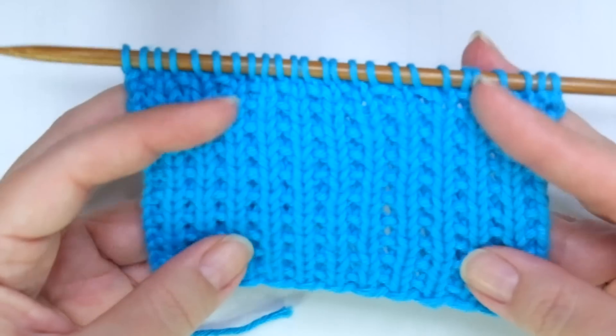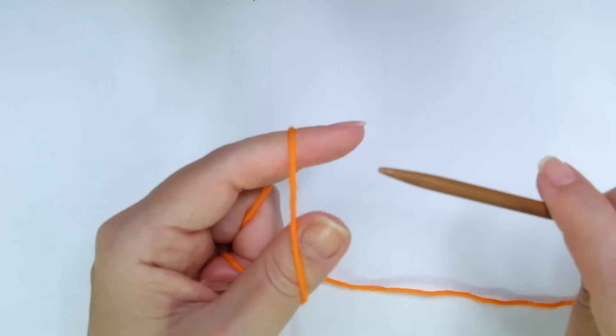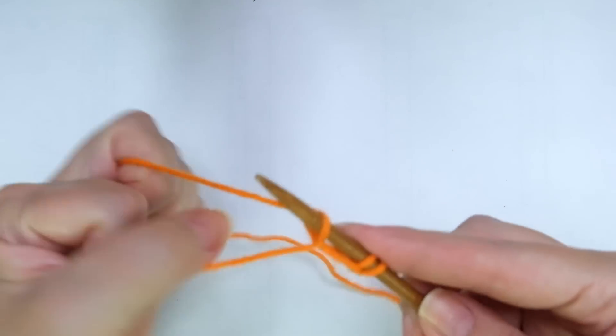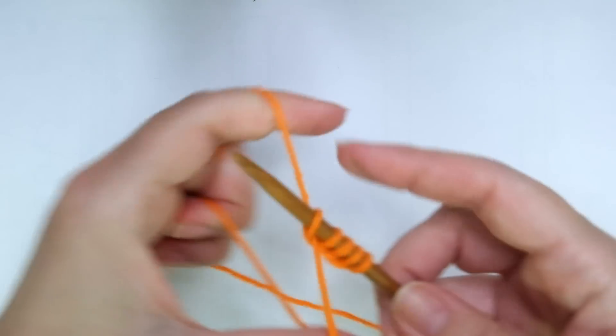So grab your needles, a little bit of yarn and let's get started. It's super easy. We need to cast on an odd number of stitches. So because the repeat is really short, I'm going to cast on nine stitches.